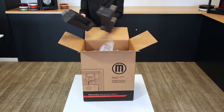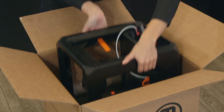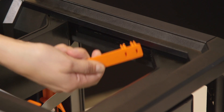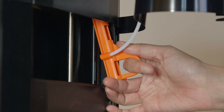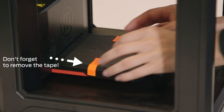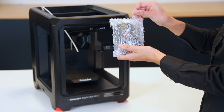Remove the foam and carefully lift out the printer and place it on a stable surface. Remove all packaging material protecting the gantry, Z-stage, build plate, and extruder.